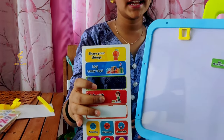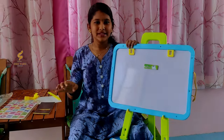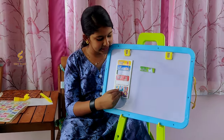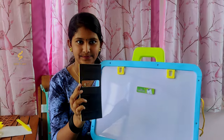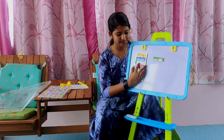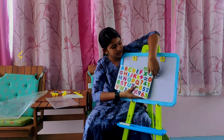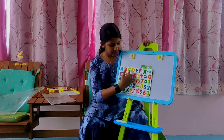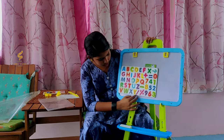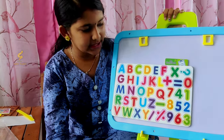This is not only for children — even adults can use this because it's so big and such good quality. These pieces are magnetic — look at the magnet on the back side. You can keep them on and take them off. The ABCs are also magnetic. There are ABCDs, 1-2-3s, hashtags, minus, plus — everything.